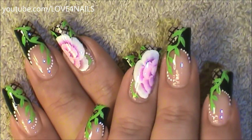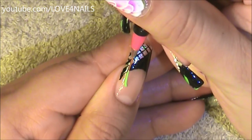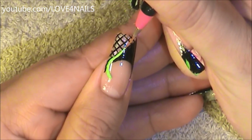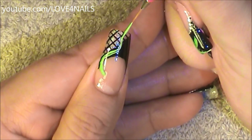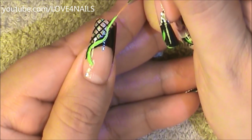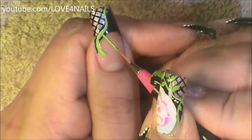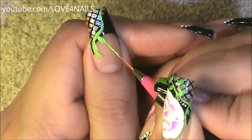The first one we're going to begin with is the Ivy Green design. Using a green color along with a striper brush, I'm going to create a stripe in the area that divides the two colors and then bring it up towards the side. I'm going to go over it one more time following the same line. Using the same striper brush, I'm going to paint fine thin little green leaves.